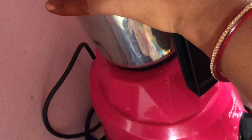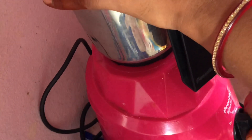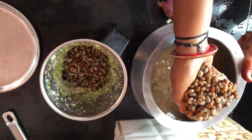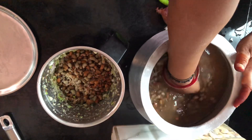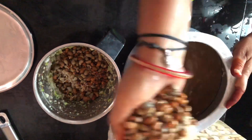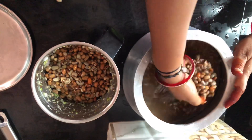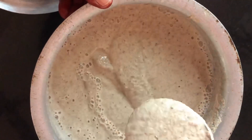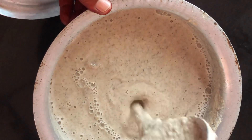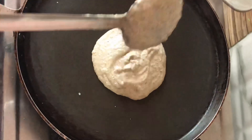Once we have soaked the rice overnight, add a little bit of rice, a little bit of water, and add a little salt. Then add a little bit of water and put it on the gas.